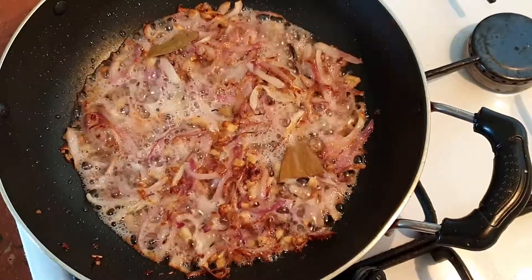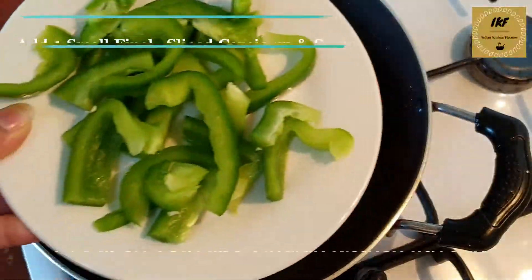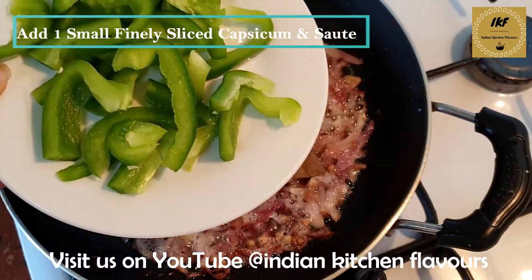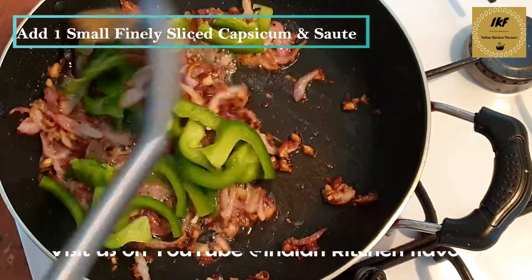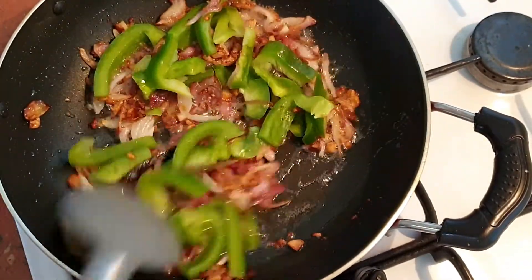Now our onions and ginger garlic paste are all cooked properly. Next, I have one small capsicum or green bell pepper that has been sliced into fine slices — we are going to add it now, and we will cook this until the capsicums are slightly soft but still crunchy.